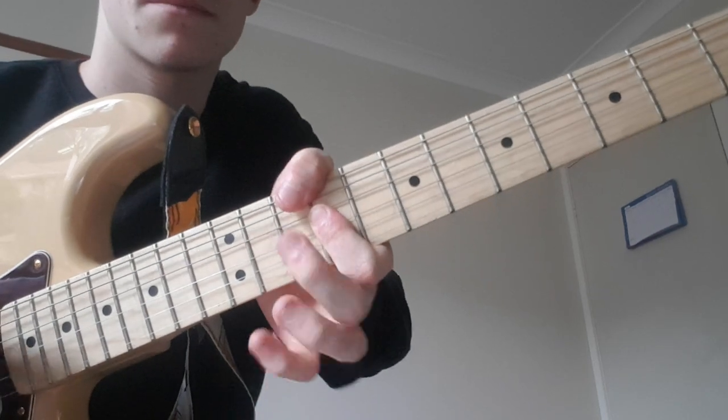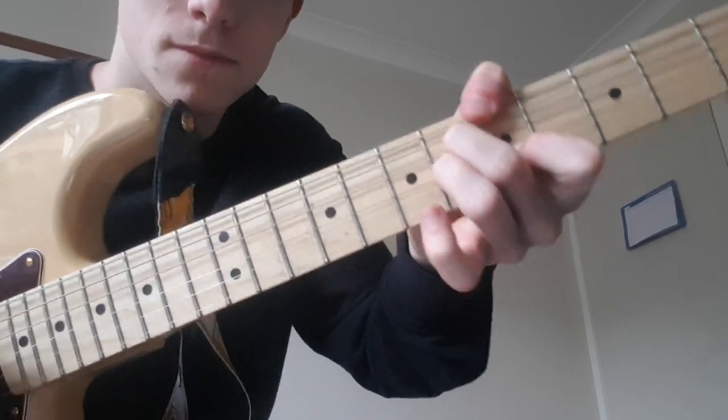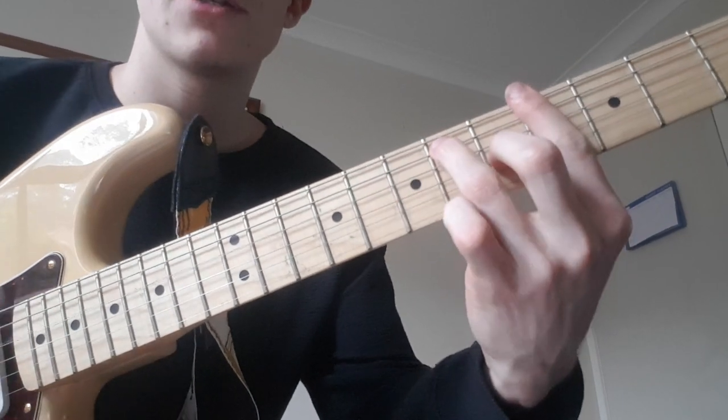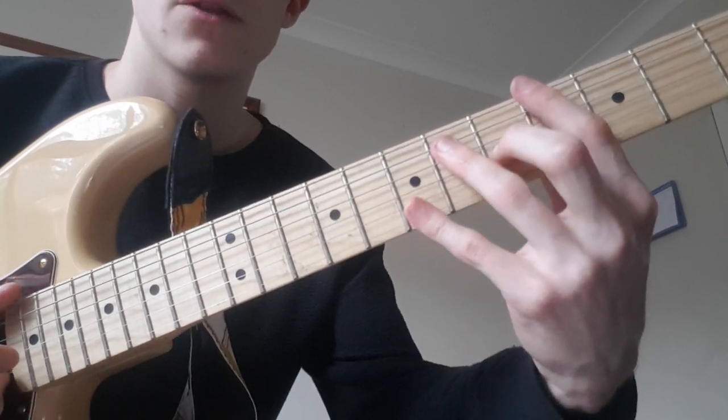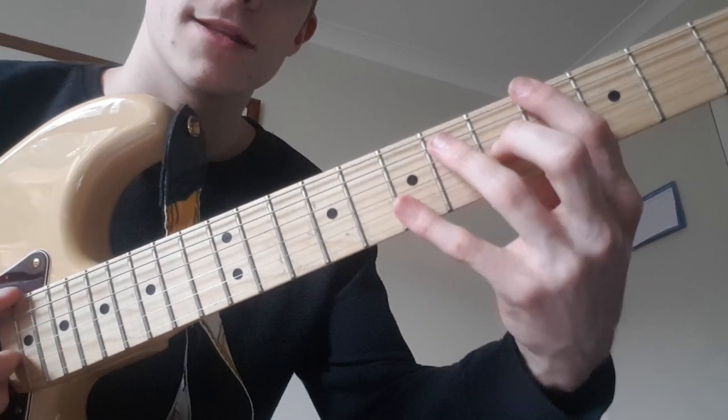So here it's... and then to the A major 7. And now when we play this G, we're going to put our pinky on the bottom 2 strings on the 7th fret. Bit of a reach — if you can't get it, it's fine.